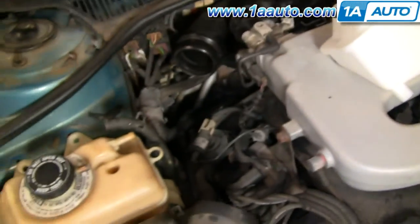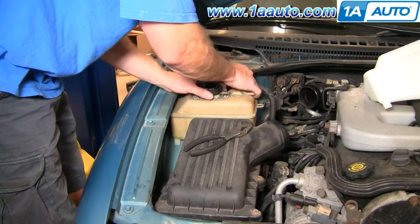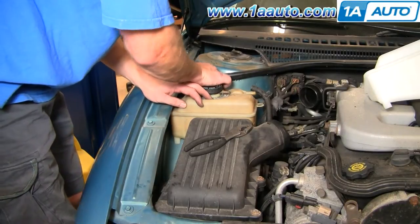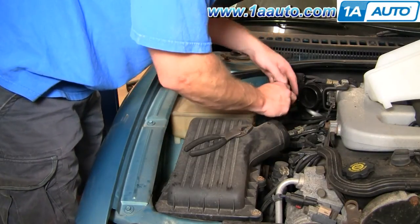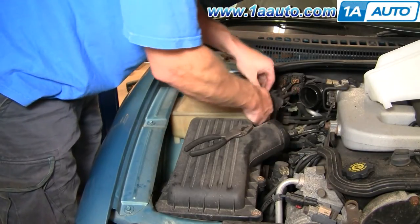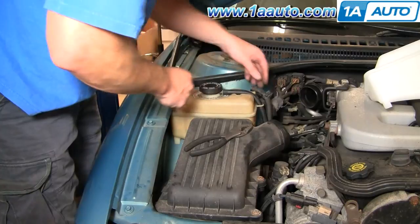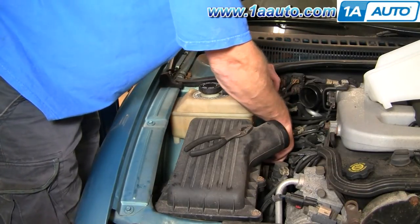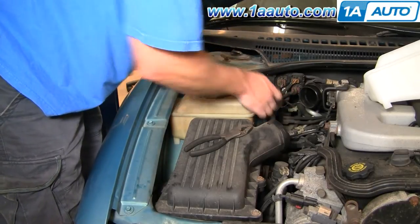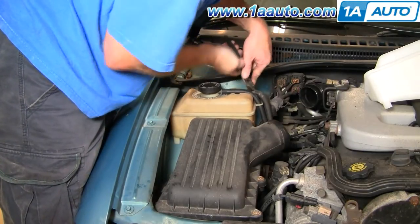It's going to bolt right in. Reinstall — just start these bolts. Let's take our overflow tube, put it up through the hole and in and down. Then put our lower tube on and put the clamp back in place, and put this upper tube on with the clamp right back into place.